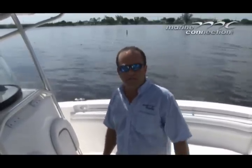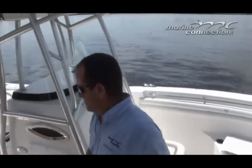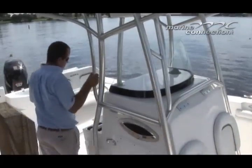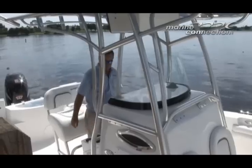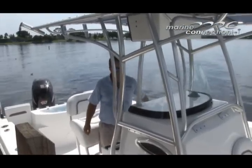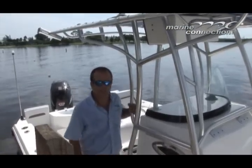The motor definitely runs great — let's fire it up and take it for a quick spin. It features a digital start-up system as well. Good to go.